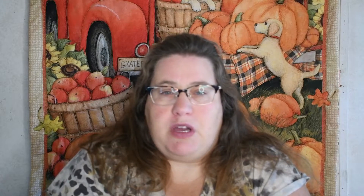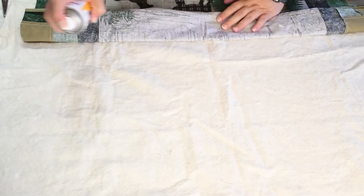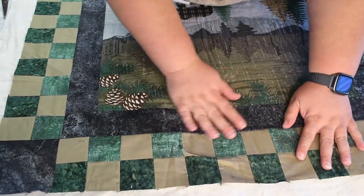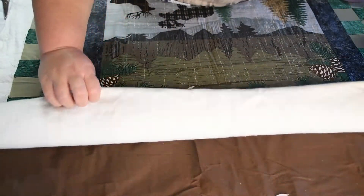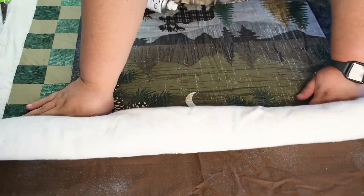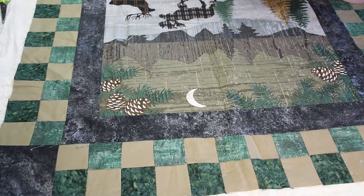The second gluing method is spray basting — I mainly use 505. You will want to protect your surface and have a well-ventilated area; if you can do this outside that would be even better. I lay everything down just like before, then roll up the quilt top about halfway, spray that whole area, and unroll the quilt top and press it down. Repeat to the other half. Then roll the batting and quilt top up, spray the back fabric, unroll, press to adhere, and repeat with the other half.